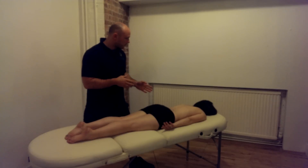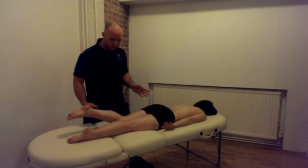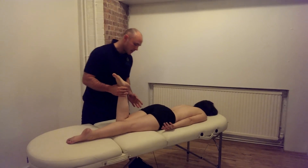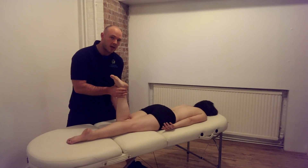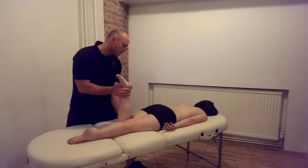So we're going to ask our client to bend their left leg to 90 degrees and just have them relax there. Now we're going to find the belly of one or more of the hamstring complex of muscles while they're in this shortened position with the knee flexed. We're going to palpate just to find the belly of the muscle.